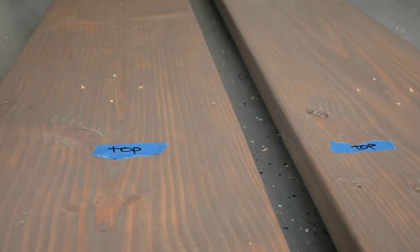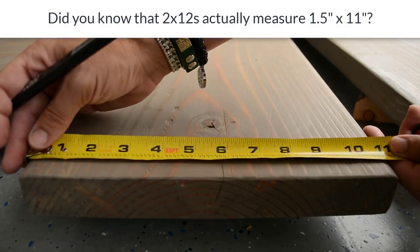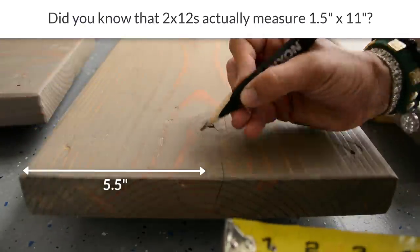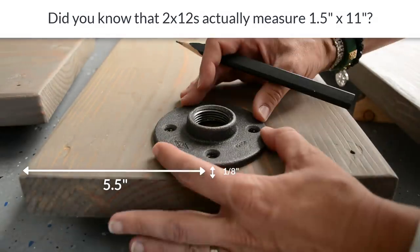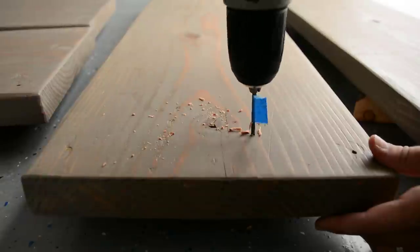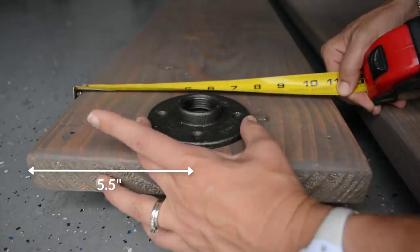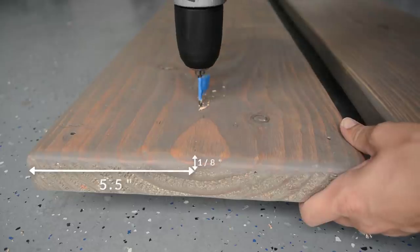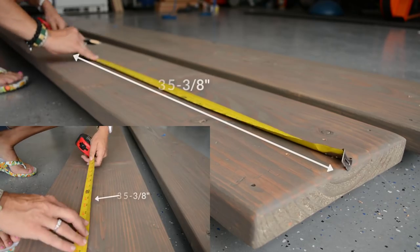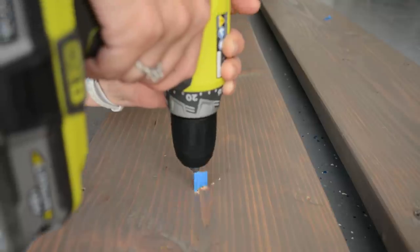Step 8: drill some pilot holes. After labeling the tops and bottoms of each shelf, I measured, marked, and drilled holes in the top two shorter shelves. These two shelves will each have two flanges on the bottom. I marked center on each end, placed a flange 1/8 of an inch from the edge, and marked each hole. I placed tape 3/4 of an inch down the drill bit as a depth guide. The middle shelf has four flanges on both the top and bottom, placed identically — I followed the same process, placing flanges at 1/8 inch from each end and at 35-3/8 inches from each end of the board.